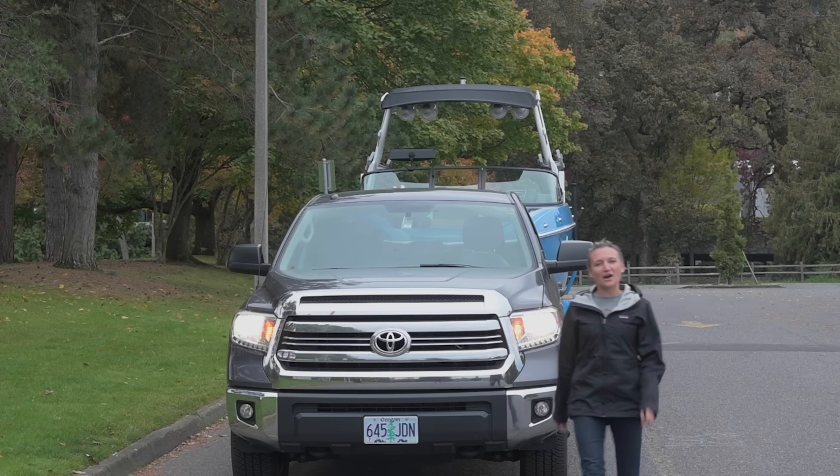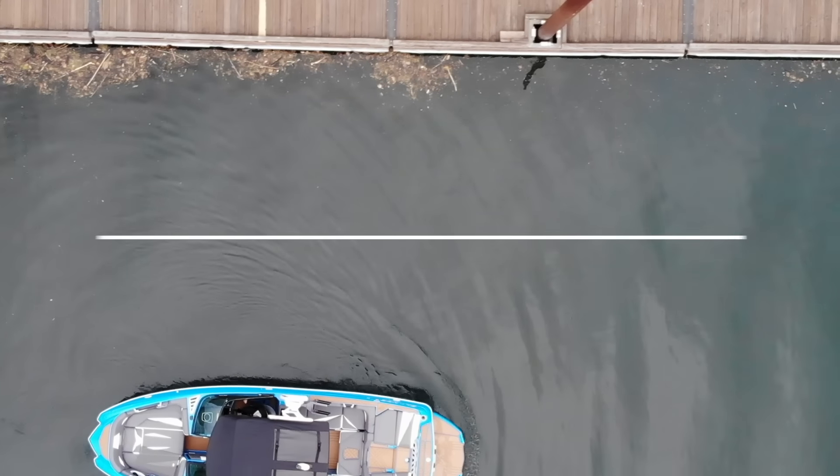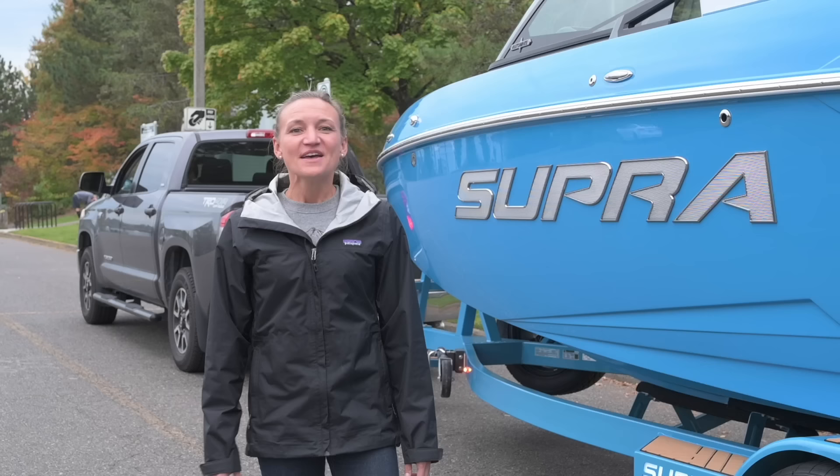Hey guys, it's Chantel. Today we're going to talk about how to launch your boat. This is something I get asked about all the time, particularly with new boaters. It can be a super stressful part of the boating process.